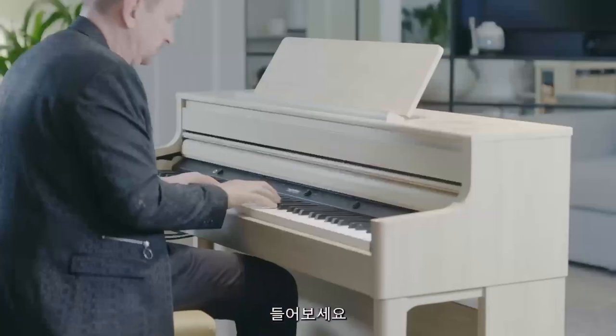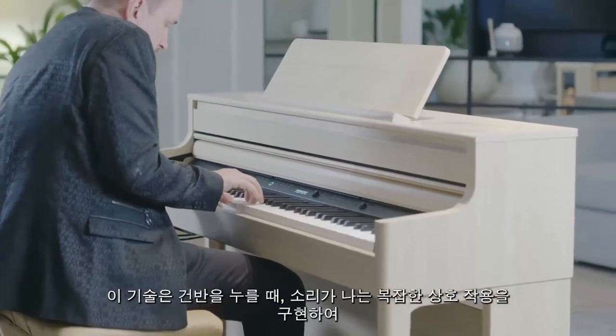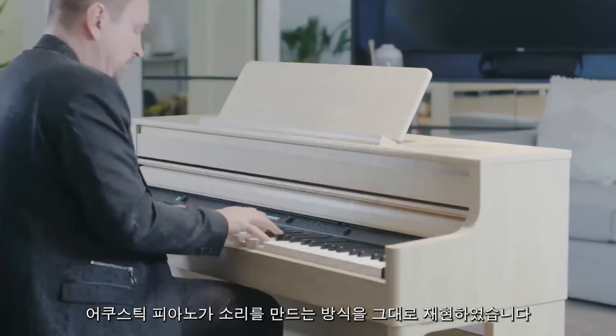Both models use Roland's SuperNATURAL technology to intricately recreate a true piano sound, rather than just having a sample. This unique process spans the entire sound of an acoustic piano, including the combination of notes played, their resonances, and the way in which the piano's many elements interact with each other.